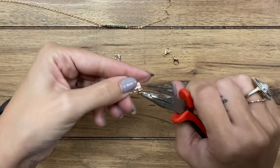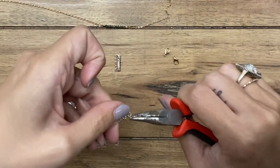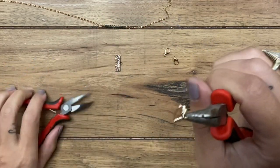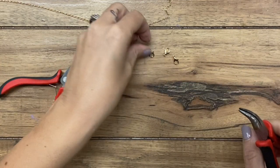Since there are five loops on these, I'm going to space them out. I'm going to put one on the end, one in the middle, and one on the other end, and leave a loop in between them. Just closing them up just like that.